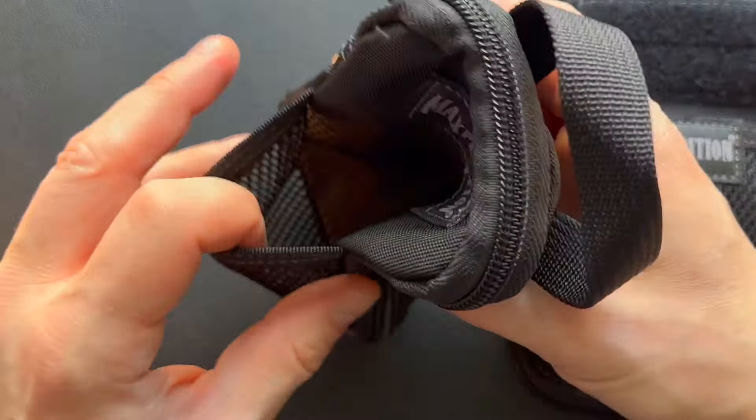The Mini has a Velcro close to keep things a little bit more secure, and it also has a 1.5 inch by 3 inch loop field for patches, so if you want to put some Velcro patches on here you can do that right there.